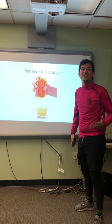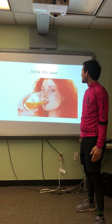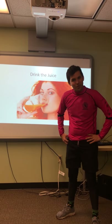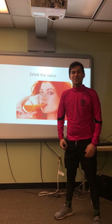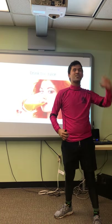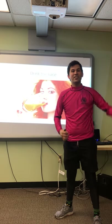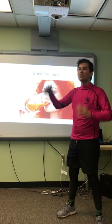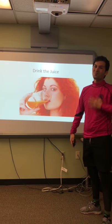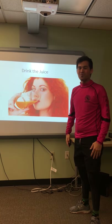Wow, so much juice! Now we get to drink it. I am so thirsty. Do it with me. Drink the juice. Drink, drink, drink the juice. Drink the juice. Drink, drink, drink the juice. I'm not thirsty anymore.